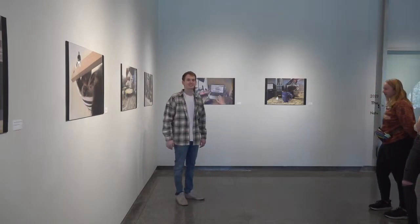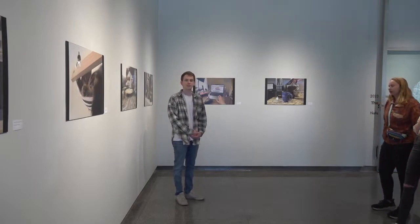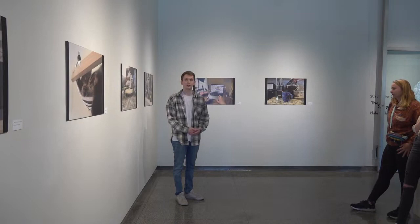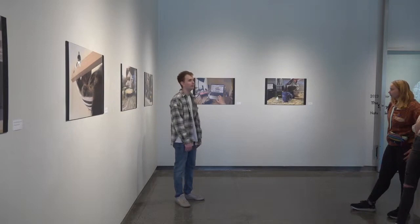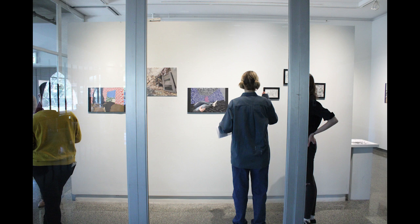Hello, Mom and Dad. Alright, well, thank you. First of all, thank you everyone for coming to the show — it means a lot to me. Thank you also to North Park for giving me the space to have something like this. That is also incredible. It's the first time I've ever had multiple bodies of work shown in a space quite like this.